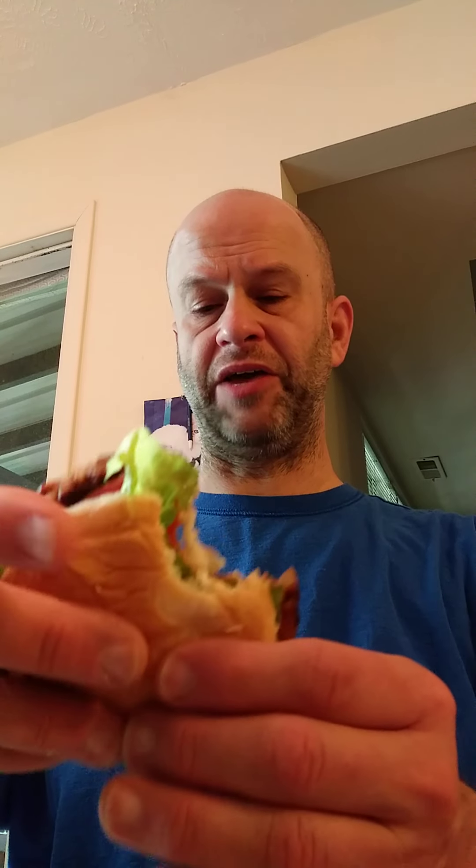Having cooked this in the pan like the instructions said, it's a bit crispier than I like. I think with my next batch I will not cook them as long on the stovetop, because for me it's now too crispy.